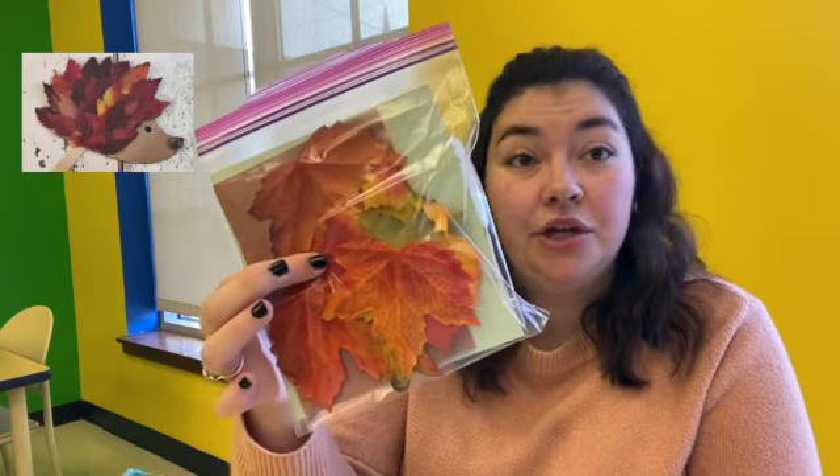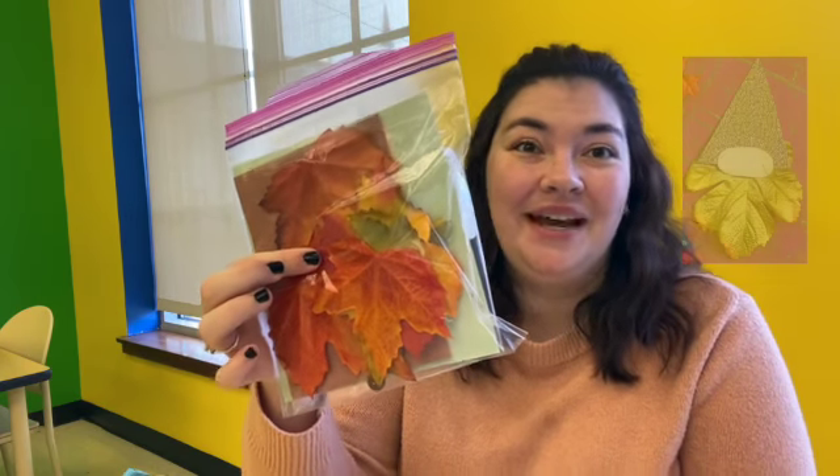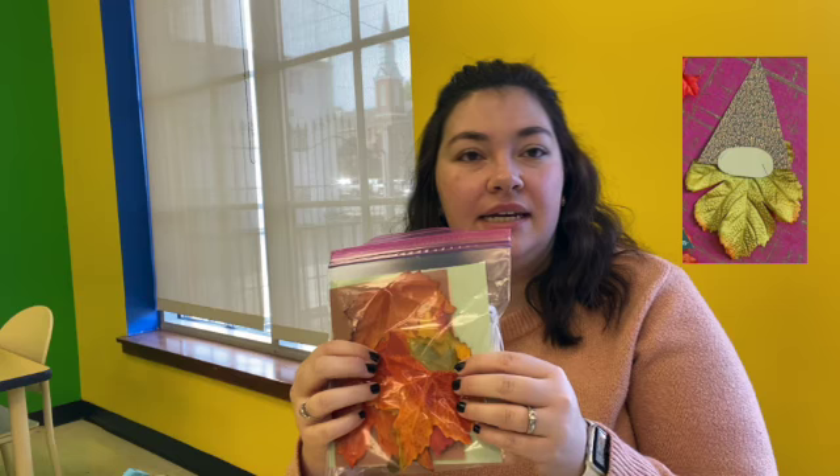Today we are making leaf hedgehogs and gnomes. Everything you need is in here except for a pair of scissors, some glue, and some markers. If you need any of those materials, please come talk to me. My name is Elizabeth. Ashley is willing to help you too. We will be able to provide those materials for you if you don't have them at home.